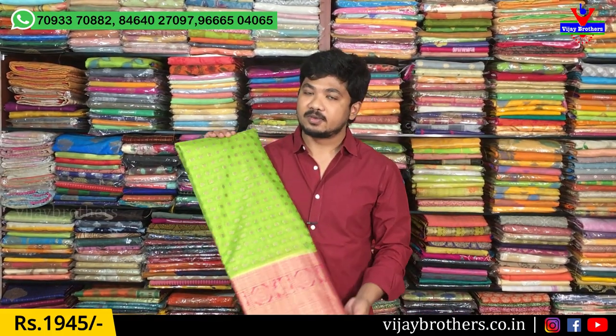We also have 3 branches. This shirt is also available at our Kutapet, Kukatpalli, and Ashoknagar branches. If you want to purchase online, you can visit our website at www.vijaybrothers.co.in.